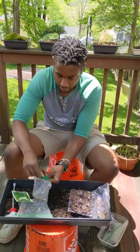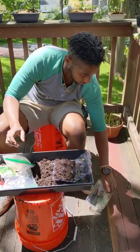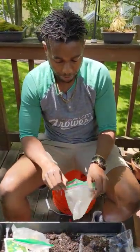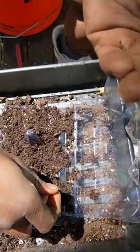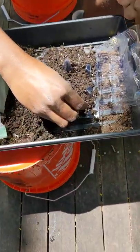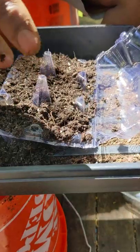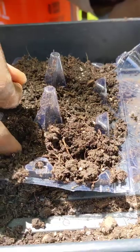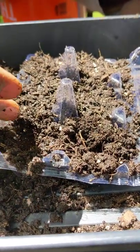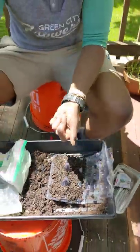Lastly, we'll finish up with the beets. The beets are the biggest of the seeds that we have — still on the smaller side, but a little bit bigger. Also because they're root vegetables, their job is to go down into the soil and dig using their roots, so these ones can go down a little bit farther — probably up to my first knuckle, about a half inch deep. We'll plant two per cell, plop them in, and cover them up. Perfect.